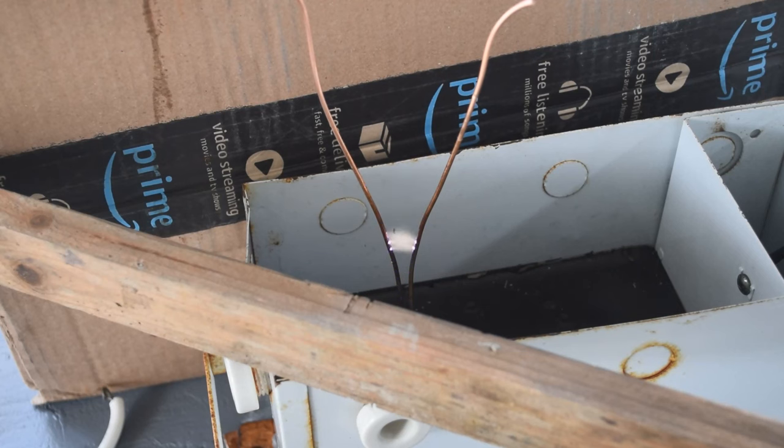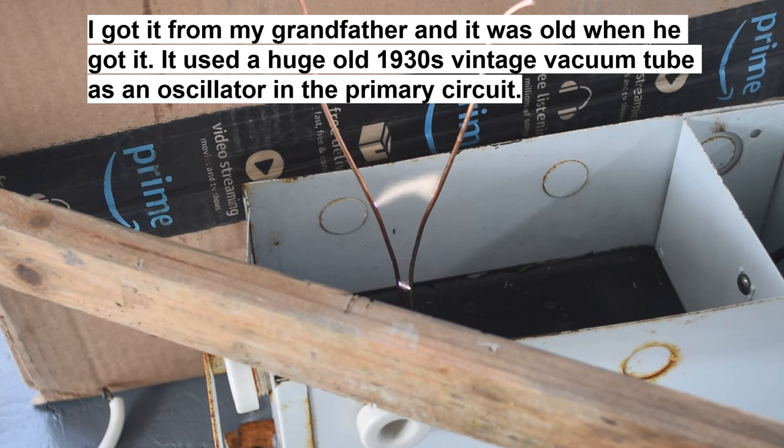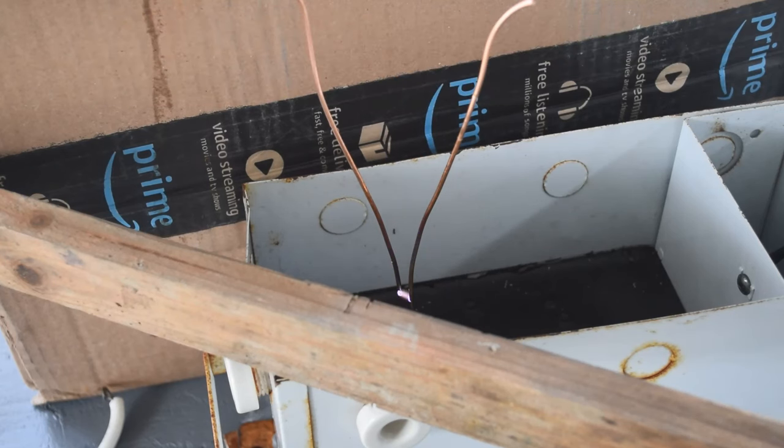Those are possibilities I might actually pursue — I built a Marx generator once when I was a lot younger, long before my YouTube days, and it was fun to play with. As a kid I had a Tesla coil too — and I mean kid, we're talking long before the internet even. Another possible practical use is nitric acid production. Over on my main channel I scrap out electronics, and one thing I'd like to do is recover the gold and silver from them — and I use a lot of nitric acid for that.